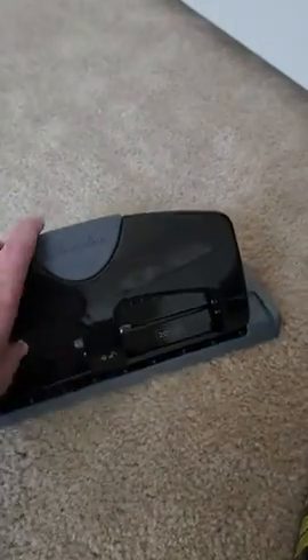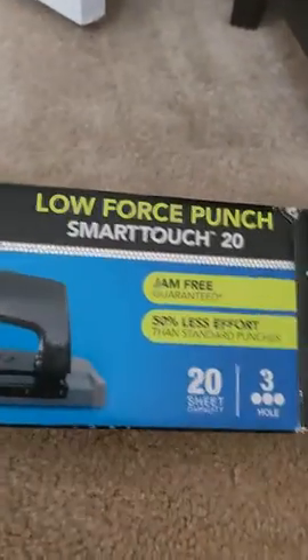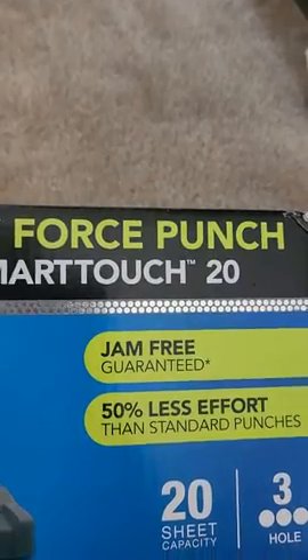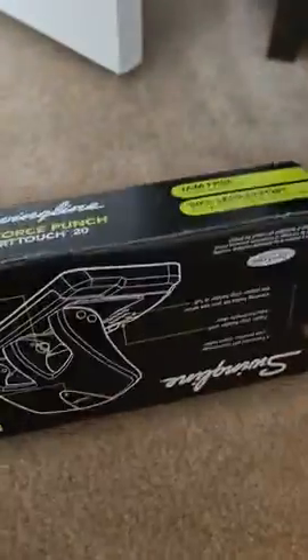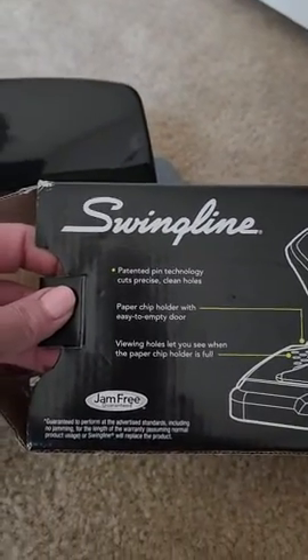Hi everyone, this is Tammy. I'm doing a review on my Swingline — this is a three-hole punch. It has a jam-free guarantee, requires 50% less effort than standard punches, has up to 20 sheet capacity, and patented pending technology.